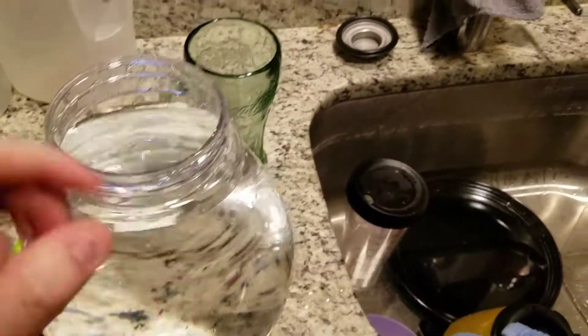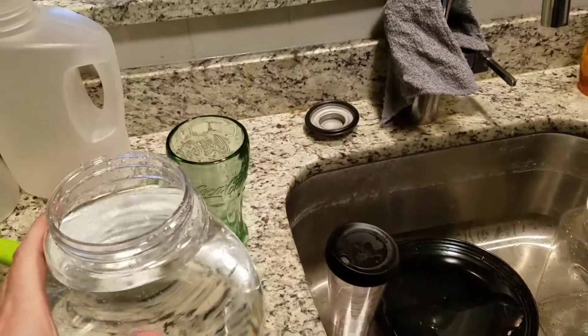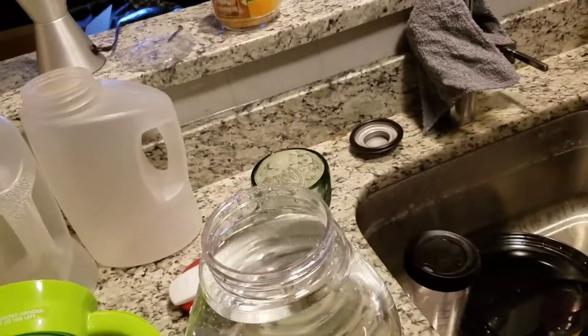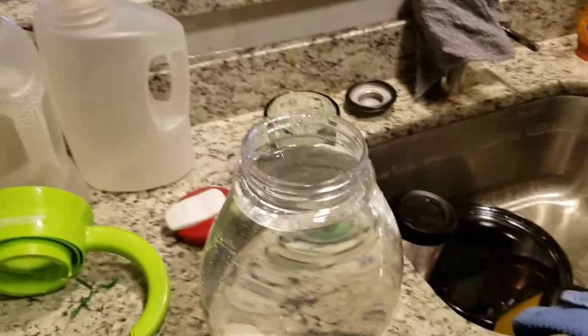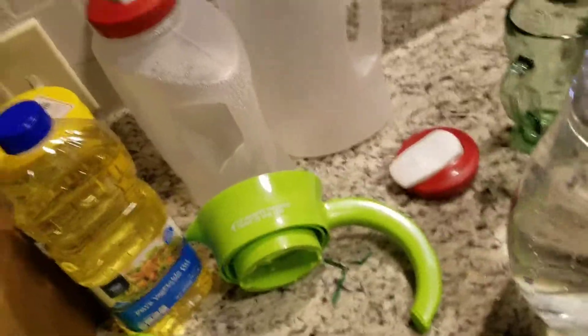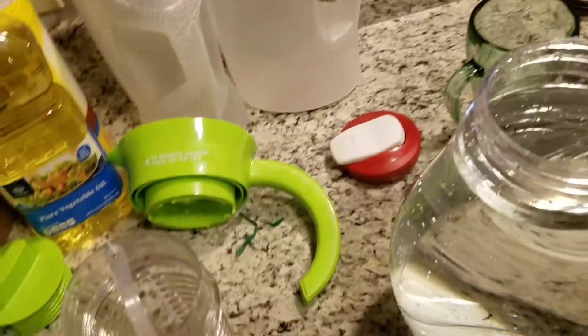The neat thing about this pitcher is it's made out of the same kind of material — I don't know if you want to call it plastic — but the same kind of stuff that a jet window is made out of, so that ought to be pretty cool.